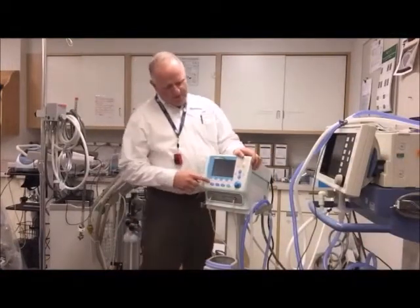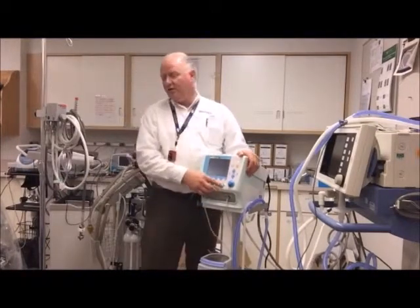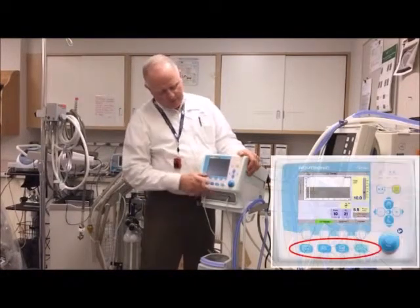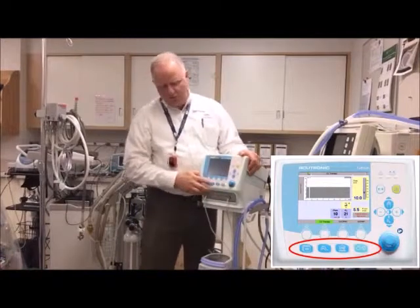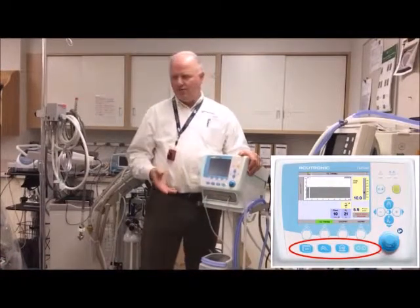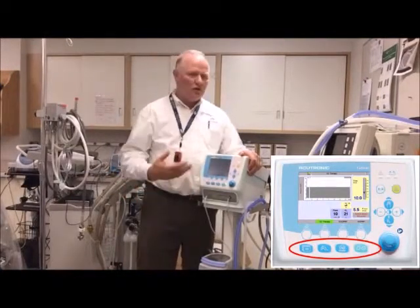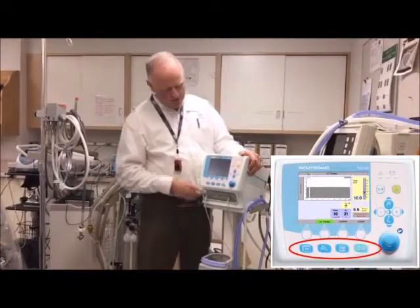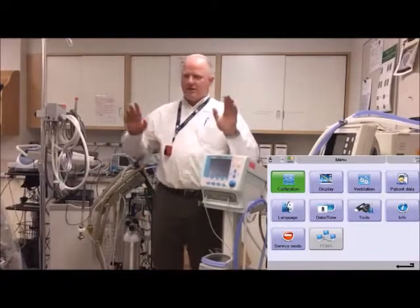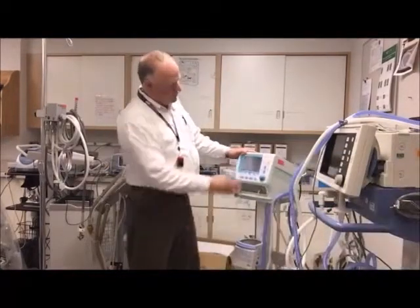These other buttons: this one turns it on, puts it in standby, or turns it off. This one takes you to your home menu. This one is your monitoring button — it also lets you freeze waveforms or go into trends. This button here gives you all your sub-menus so you can configure settings. And this button, like everything else, is a click-to-adjust. It's also a touchscreen, so you can touch whichever feature you want to adjust.